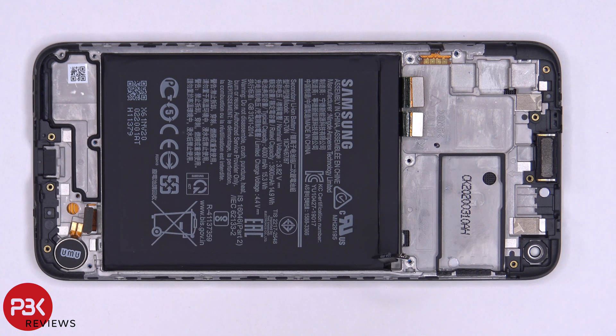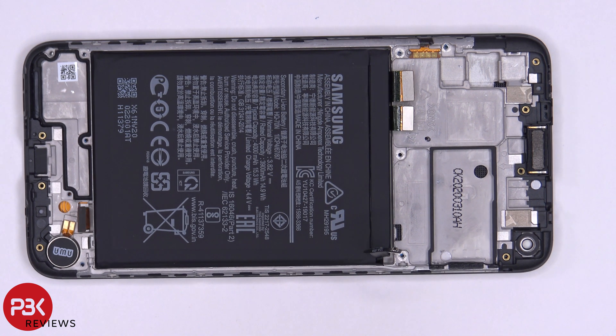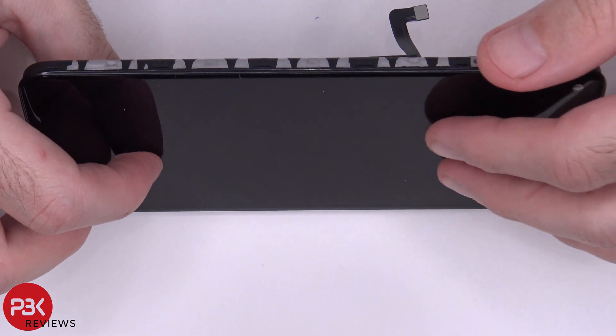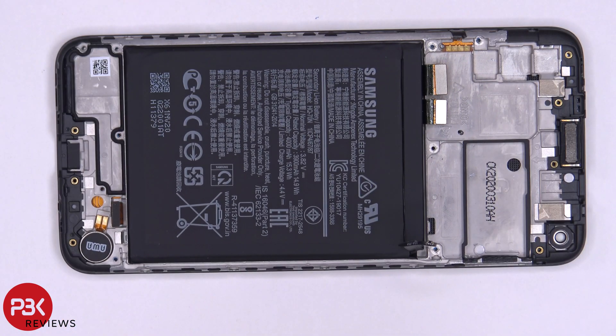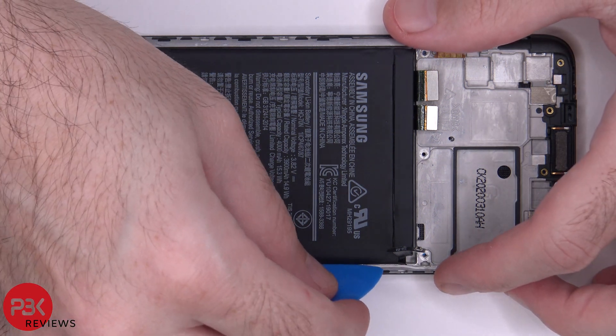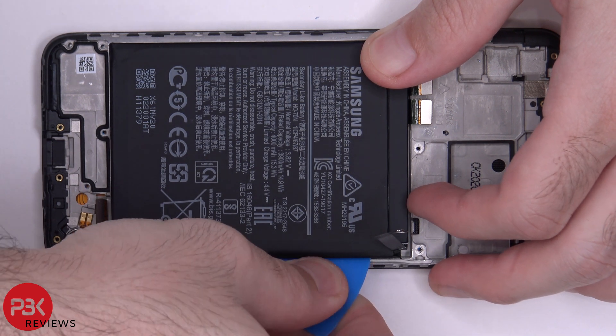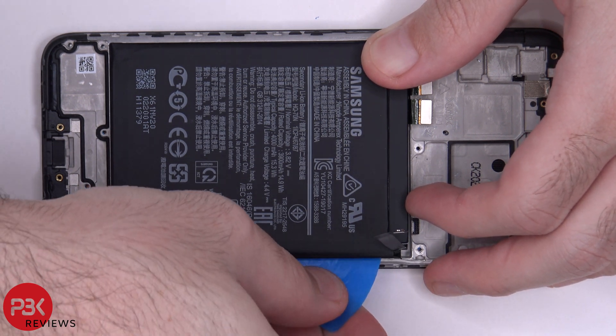When it comes to removing the battery, it's a very difficult process since there's no easy pull tabs and there's a lot of adhesive strips underneath it. You're going to have to use a blow dryer or a heat gun to heat up the adhesive underneath the battery to make it easier to pry off. Start applying heat from the front side of the screen so you can loosen some of the adhesive underneath the battery, because you don't want to overheat the battery. Then use a plastic pry tool to gently pry off the battery — just be gentle with it so you don't damage the battery.